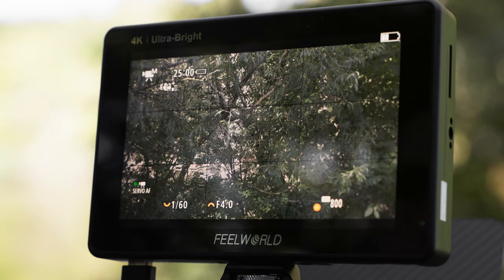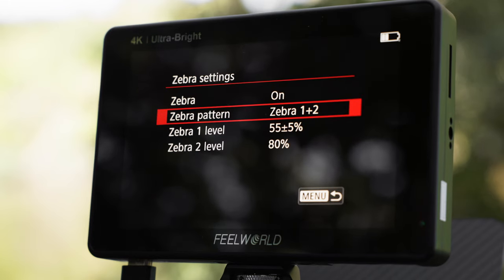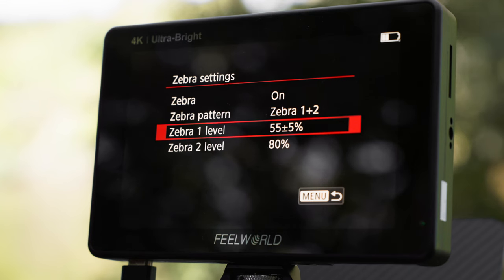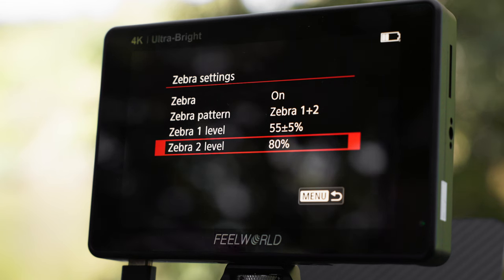When on the R5 or R6, head into the menu — the red menu, first menu, menu seven — and you have the Zebra settings. You have two different Zebras; you can also select just one, but I always have it on one plus two. For Zebra 2, I always set it to the highlights — in my case 80% — meaning it will show stripes on everything that is 80% or higher on the IRE levels.